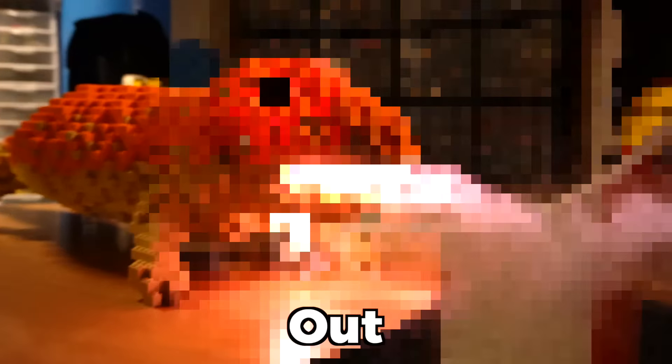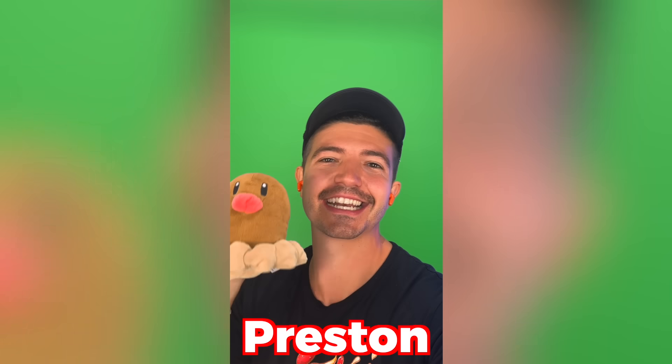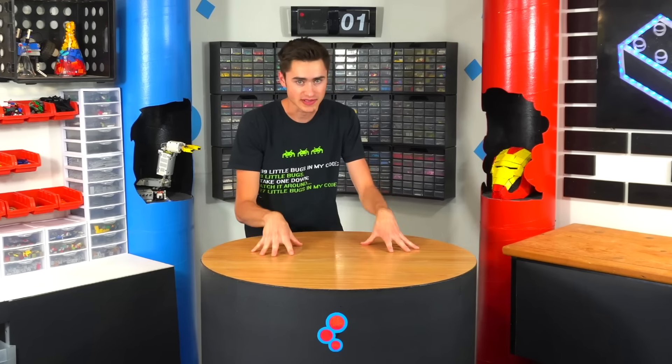I'm a Lego inventor and for the next 24 hours I'm going to be building whatever YouTubers tell me to out of Lego, starting now. This might sound strange but I want you to build me my favorite Pokemon — Diglett. He doesn't get enough love and he deserves it. Cool, looks like we're building the Pokemon, so we're going to build Diglett.